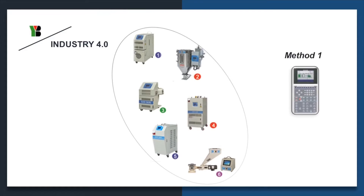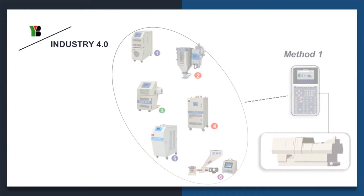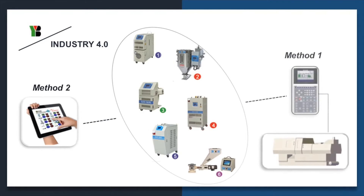Industry 4.0 — the first step heading to Smart Factory. You can choose to unify with molding machines or unify all auxiliary equipment in one controller and control by tablet or smartphone. With Industry 4.0, it will enhance production and save time for checking.